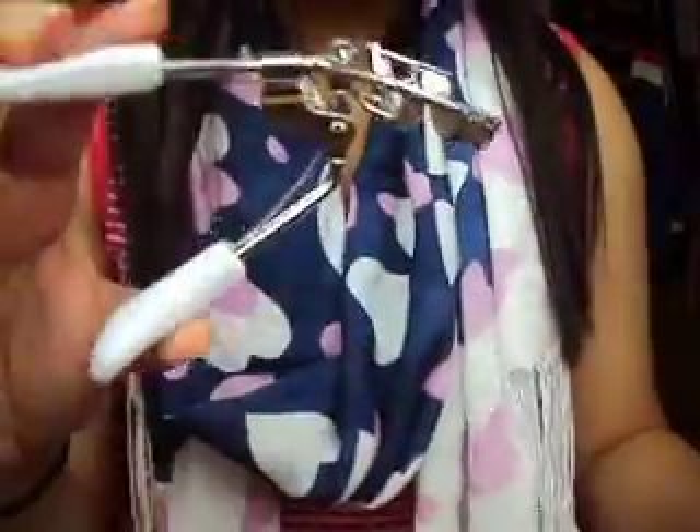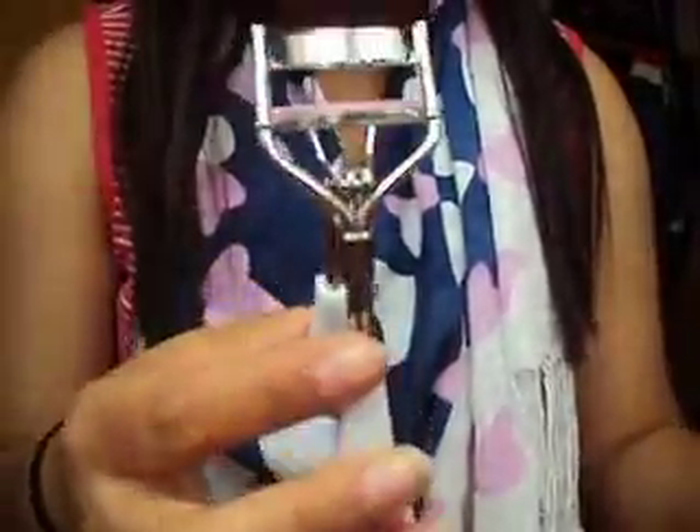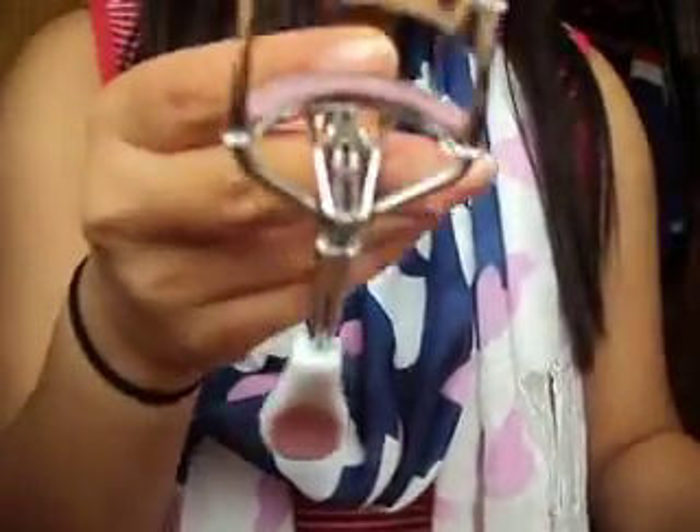I just have the Primark one pound eyelash curlers because these are really, really good. They've lasted me a long time so I really, really like these. So yeah, the Primark eyelash curlers.